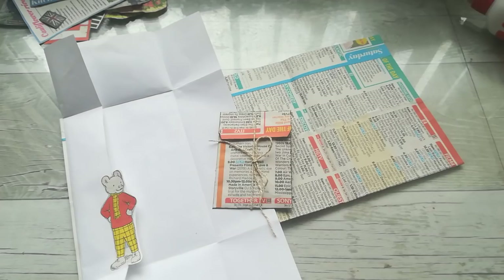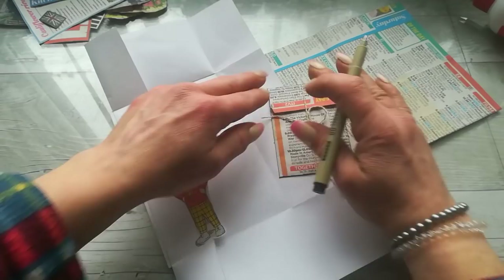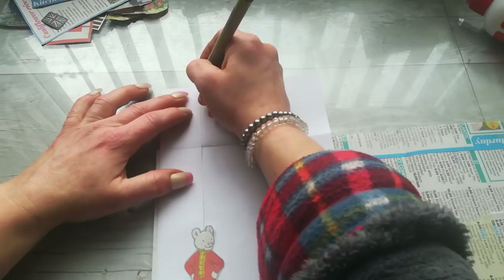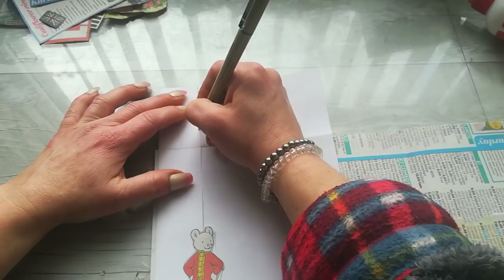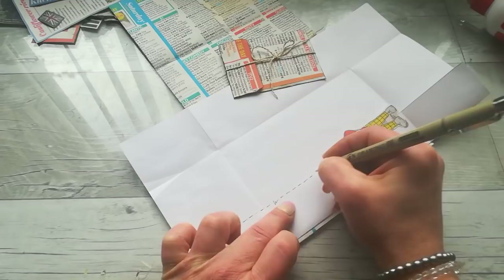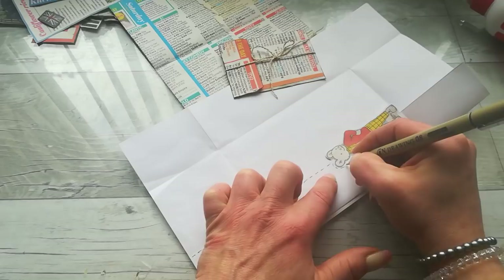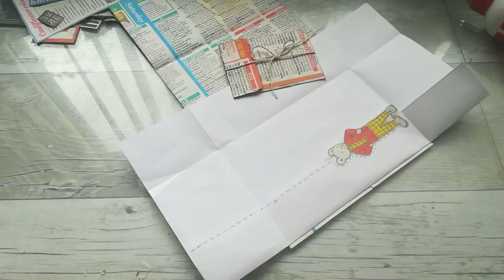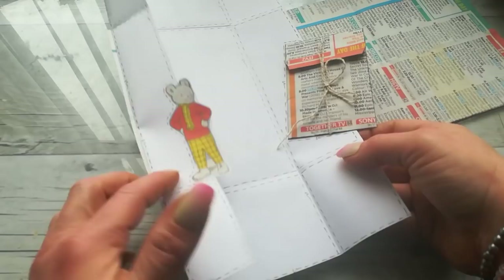Now take your pencil and try to do doodling lines everywhere you want. I'm gonna go with my pencil all over all those edges and make frames — that doodling stitching drawing. It's very relaxing. You can draw, you can write some messages even within the drawing. Once you have done all that drawing we will continue putting things on the letter.